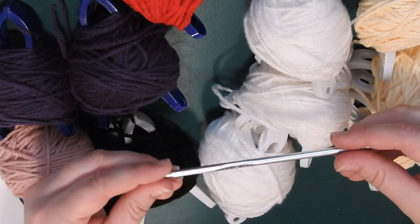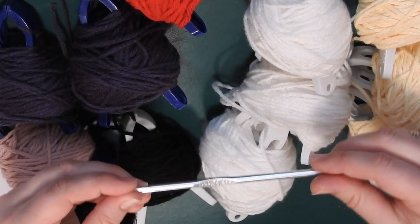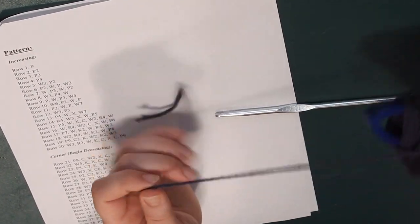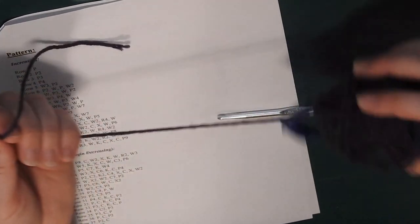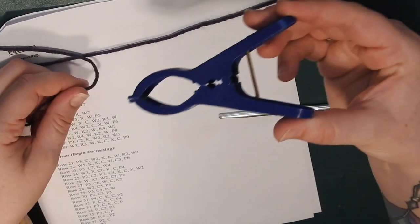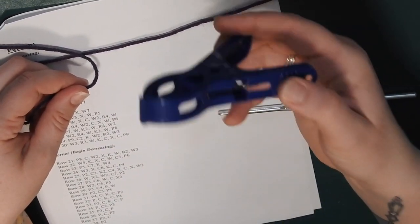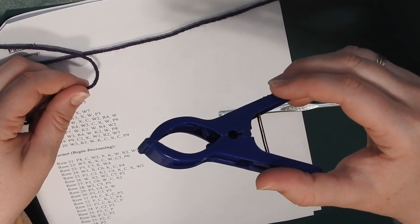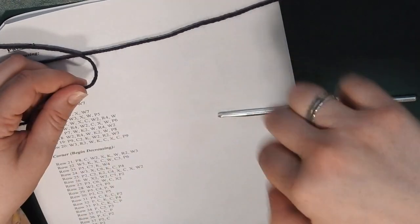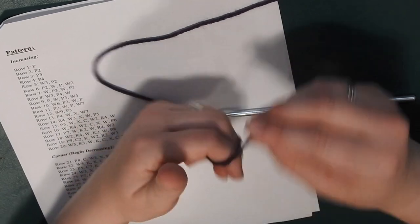Grab your H size crochet hook and let's get started. For row one we need to do one purple square, so grab one of your purple bobbins. You can get these bobbins — they look like small flat cards — in packs of six from the Dollar Tree, which is a great deal. They work great for clipping your bobbins to your work before you flip. Grab your purple bobbin and go ahead and make a slip knot with your H hook.